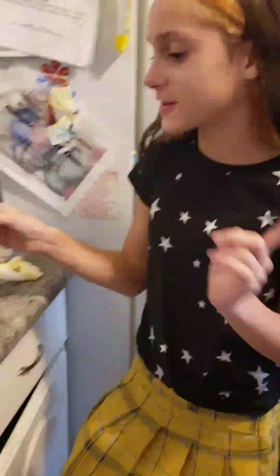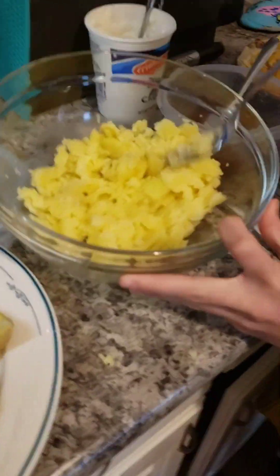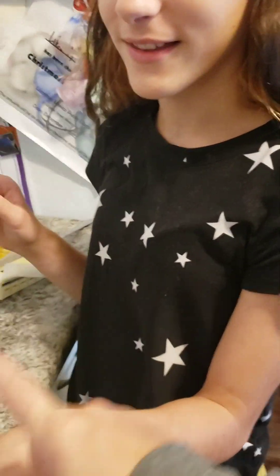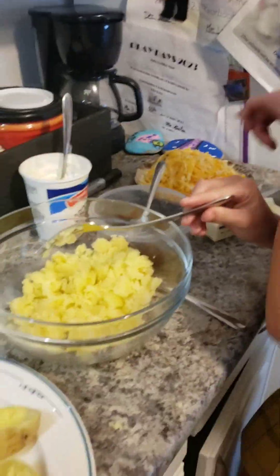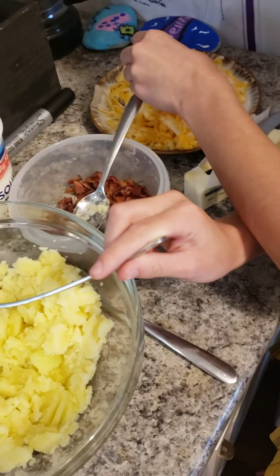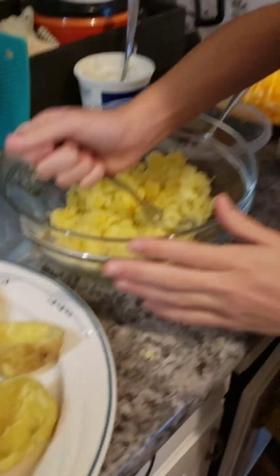So I'm just going to mash up the potatoes, but you've got to add all this stuff first. We're going to add sour cream, bacon, and Colby Jack cheese. And butter — don't forget the butter. I love butter.